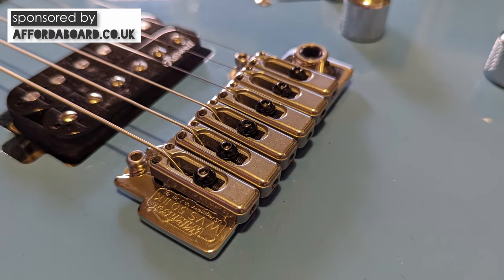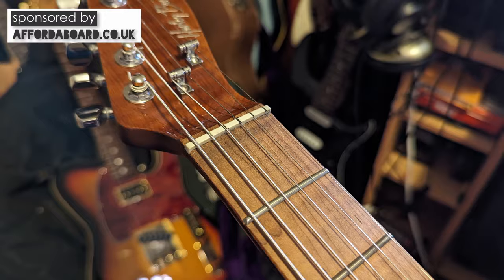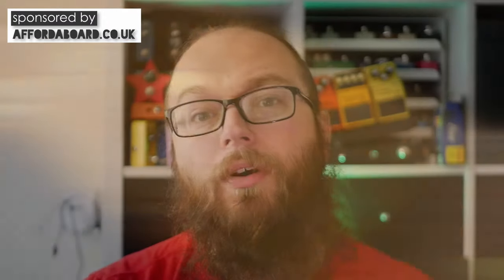The hardware on this thing is punching well above its price point. As I mentioned on the Fusion 3 review, the Wilkinson trem is the kind they use on Reverend guitars, which are much pricier. The locking tuners are smooth and stable, and there's also a Tusk nut and stainless steel frets. I think it's hard to argue that you are not getting your money's worth here — I feel absolutely no need to switch out any of the hardware.